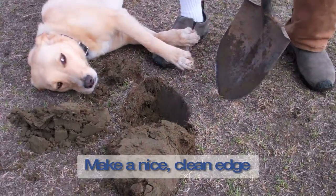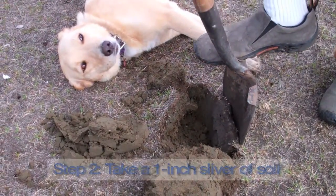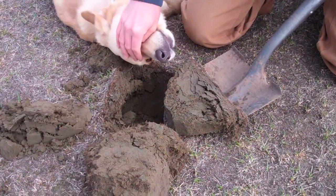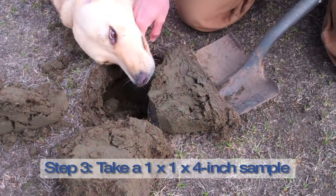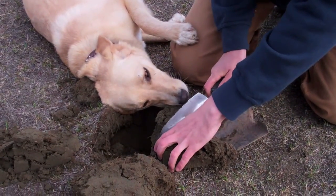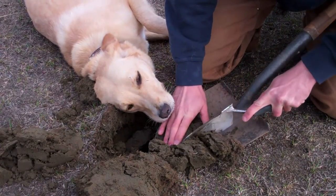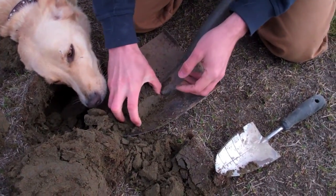So we got a nice clean edge here and I'm gonna want to take about an inch off there — we don't need that much. I'm just gonna try to take a nice sliver of soil there. Looks just like that. And then we're gonna want to take about a one-inch column right in the middle. For turf like this, we only need about the top four inches. So we'll take that and then we have a nice column of soil that should be a good subsample.